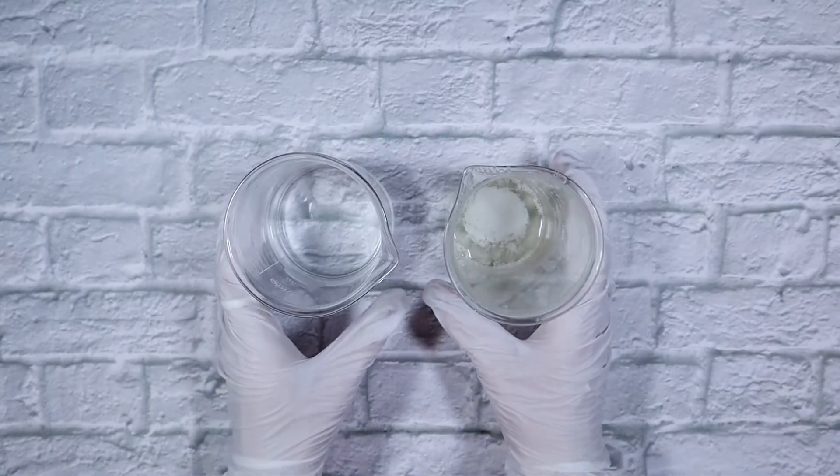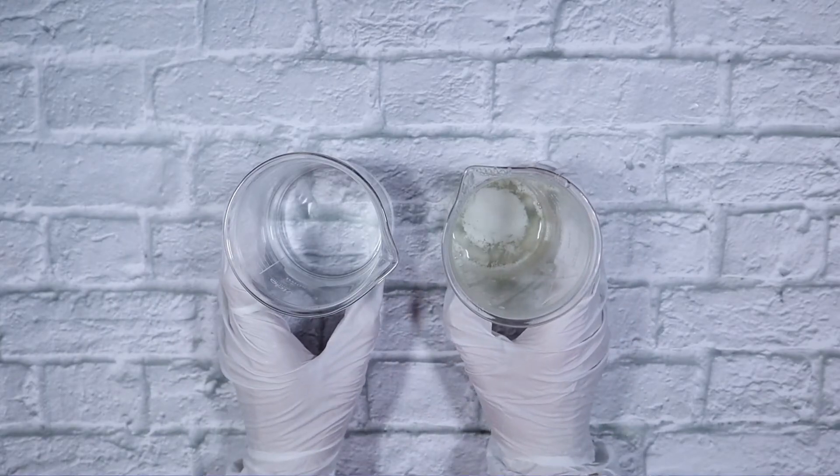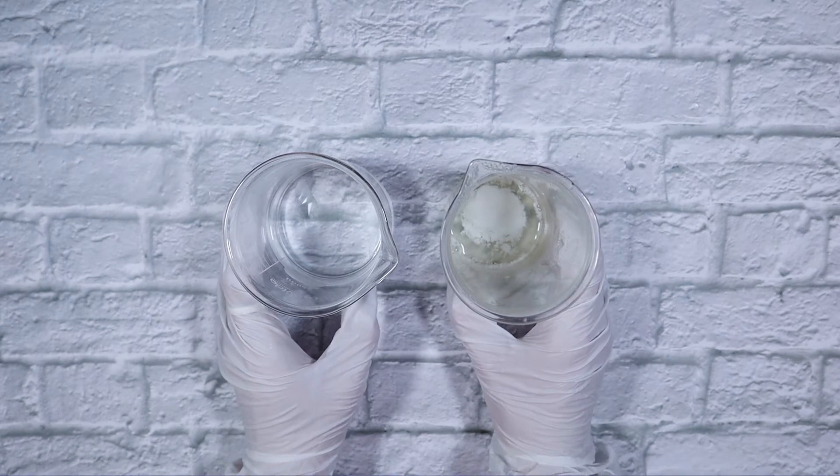It has been about 15 minutes and our Glycerol Stearate Citrate has melted. Our phases are at the same temperature, so now it is time to blend with the immersion blender.